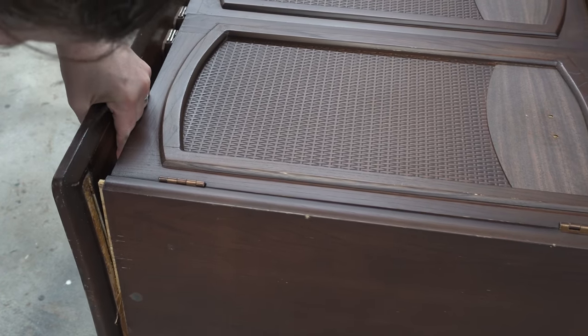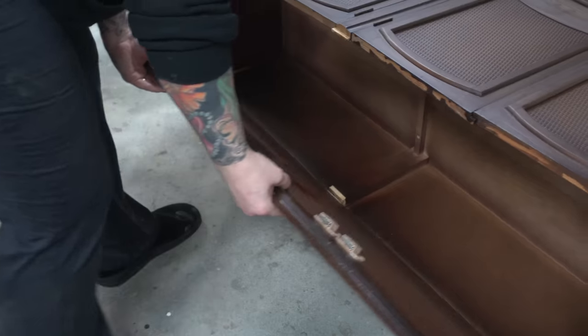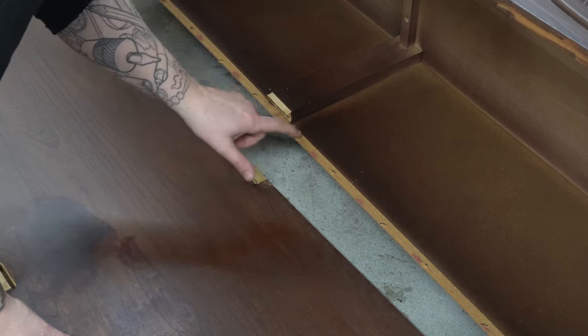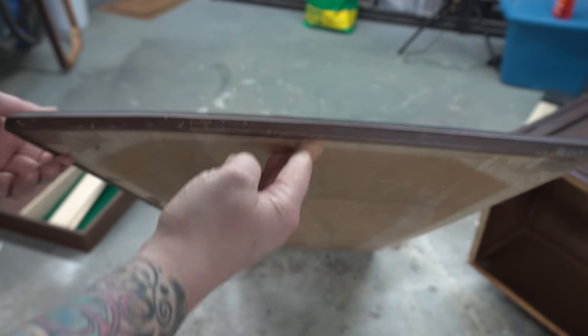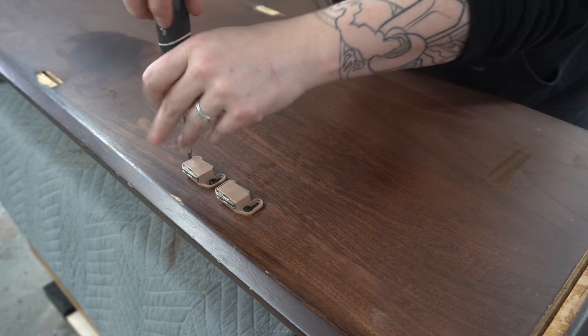There were no screws holding this bottom part onto the main cabinet — you can see there are little grooves and slots, and the main cabinet just fits inside those and was glued in. All I did was take my rubber mallet and try to separate them. You can see just how bent this bottom is.